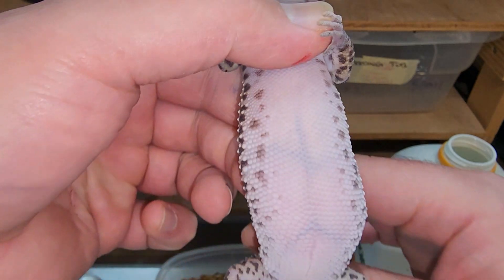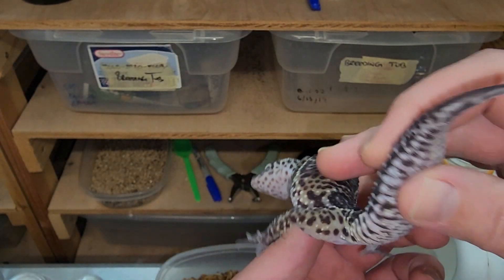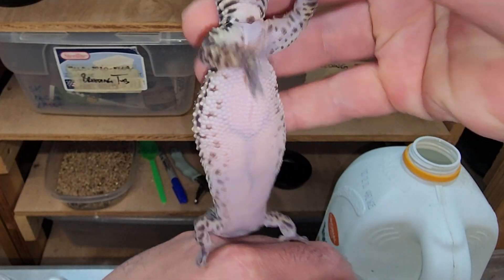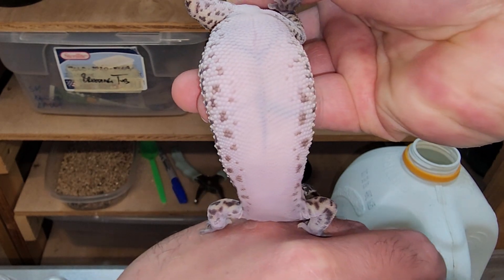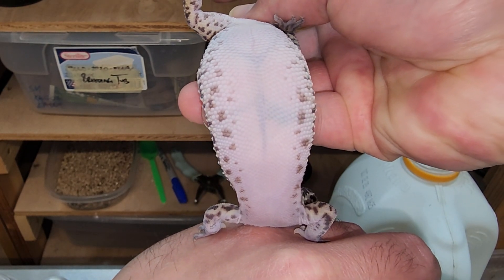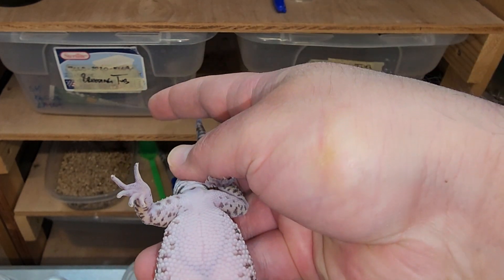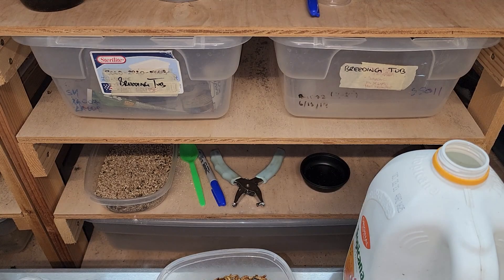This is the other way that you could check for ovulations. I don't prefer this way but sometimes I will use it, especially if the girl is wiggling around a lot or giving me a hard time to bend her back. Sometimes you really need to bend their backs pretty far to see those deep ovulations. I know this could look awkward to the gecko but I've never had a gecko get injured or show signs of stress or pain, and we've done this thousands of times.